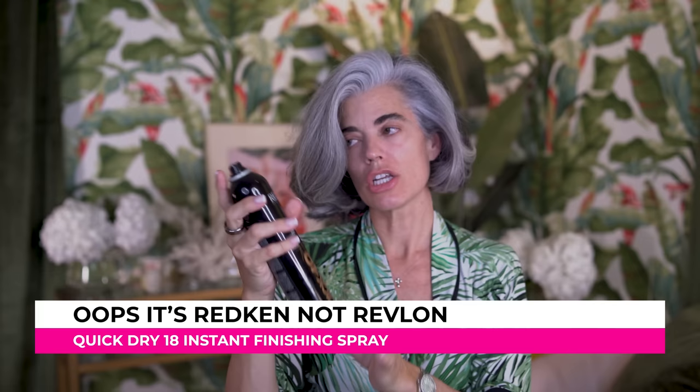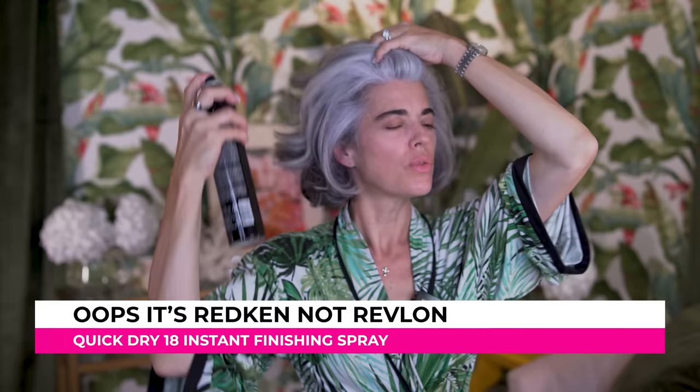This is my Revlon Quick Dry 18 hairspray — instant finishing hairspray. It's not too hard; it's really beautiful, not a hard stiff hairspray. I like it when it's just enough to hold shape and just look really pretty.